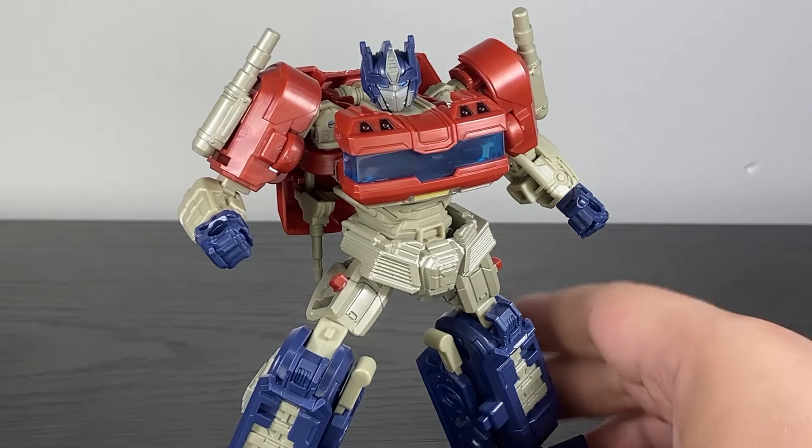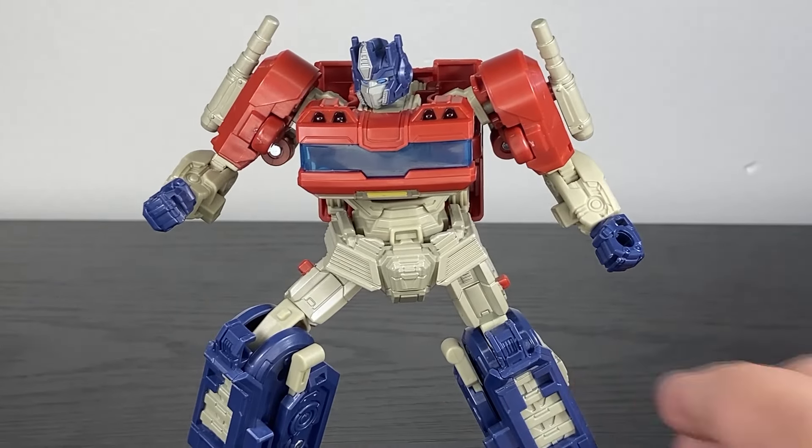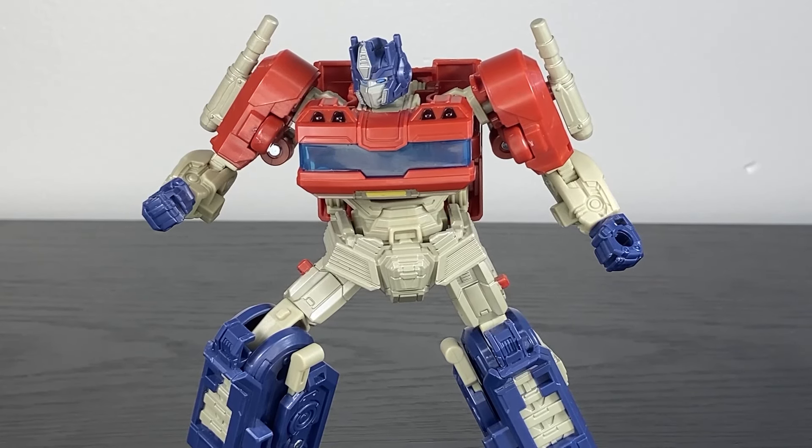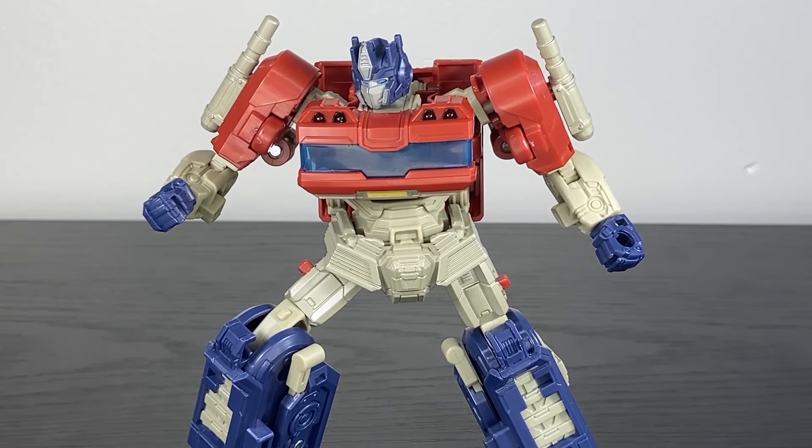My first thoughts on this Optimus are that he is almost a perfect bang-for-your-buck type of figure. He's massive for a modern deluxe — he's almost as big as a lot of the Voyagers. He comes with a handful of good accessories, decent enough paint, and good design. But there's a couple of nagging issues we're going to go over. Whereas this figure very easily could have been a slam dunk, it's more like a three-point shot.